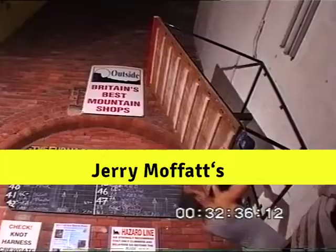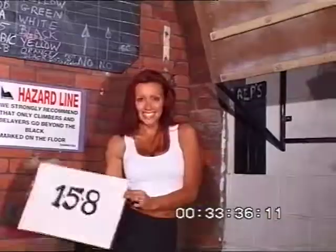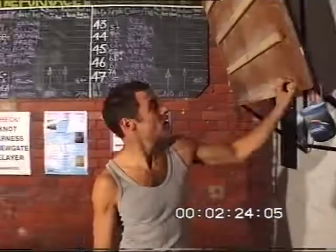Hi and welcome to the Foundry. Well, here it is — the campus board. Wolfgang Gulick only trained on this when he did Action Direct.